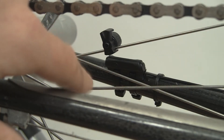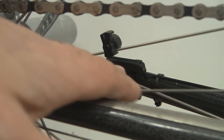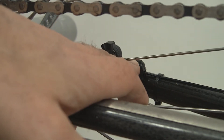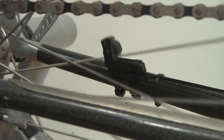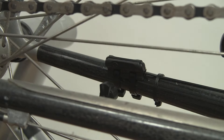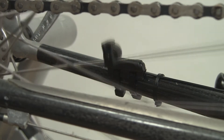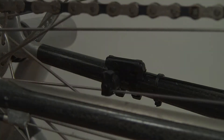Here is a view going through the spokes and rear triangle to a spoke magnet and speed sensor. Spinning the wheel shows the magnet going by the circle arrow on the sensor — that is the correct alignment.